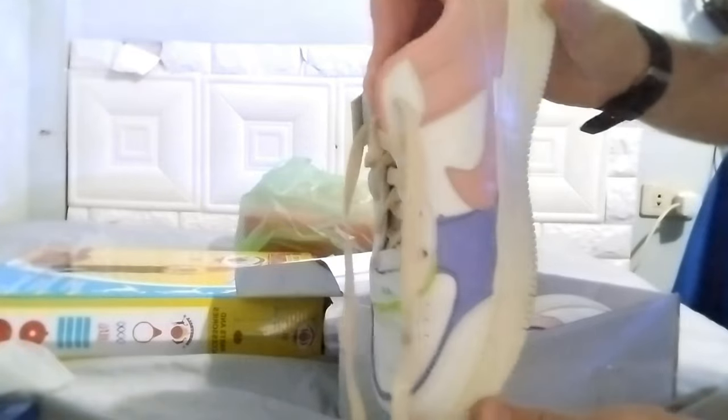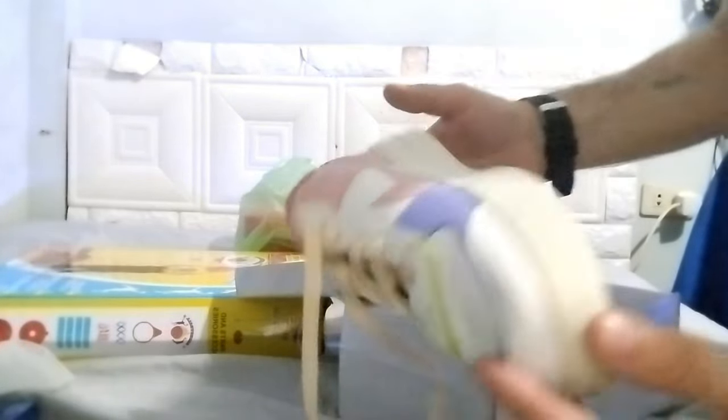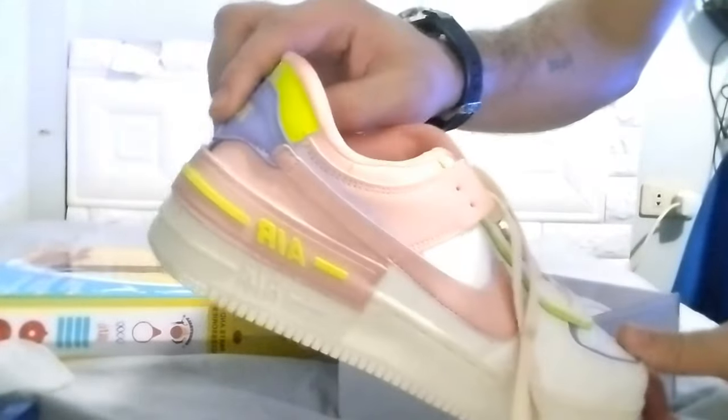This I buy for my stepdaughter, for the school. Very good.